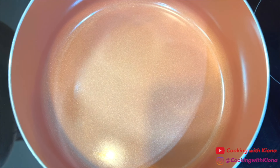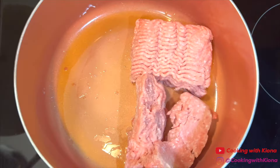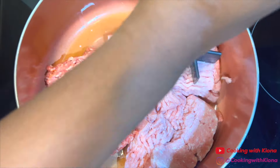Next, in a large pan over medium heat, add 1-2 tablespoons of olive oil. Then add 1 pound of ground turkey or beef, and a half a pound of ground Italian sausage. Then break up the ground meat.